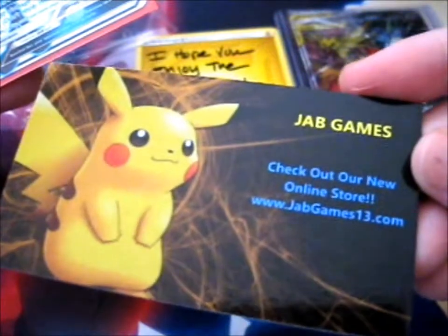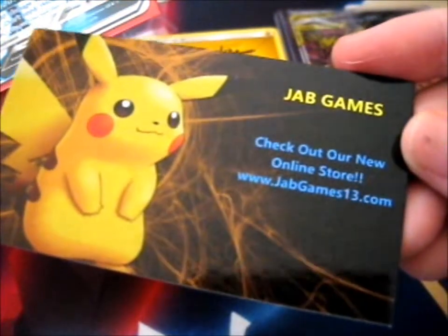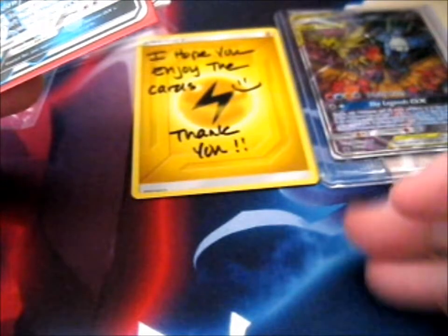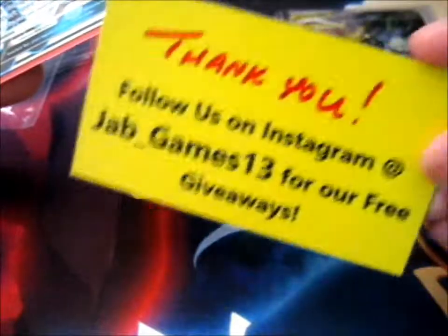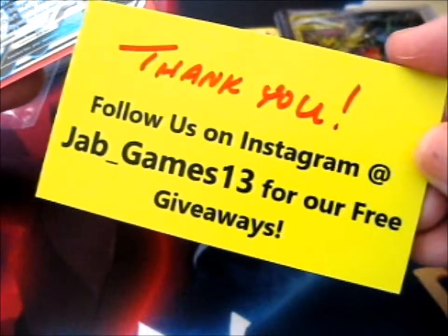Check out their store — Jab Games, jabgames13.com — and follow on Instagram for free giveaways.